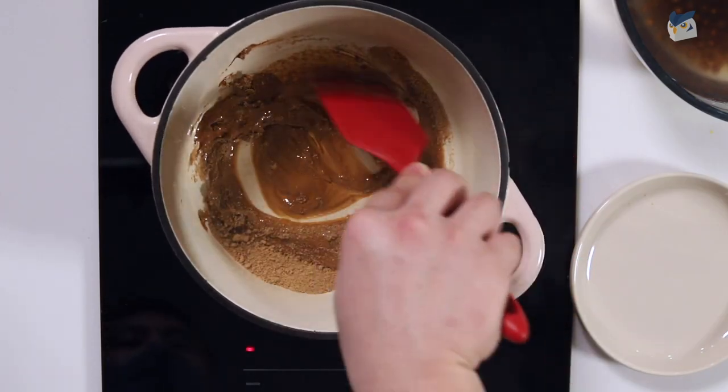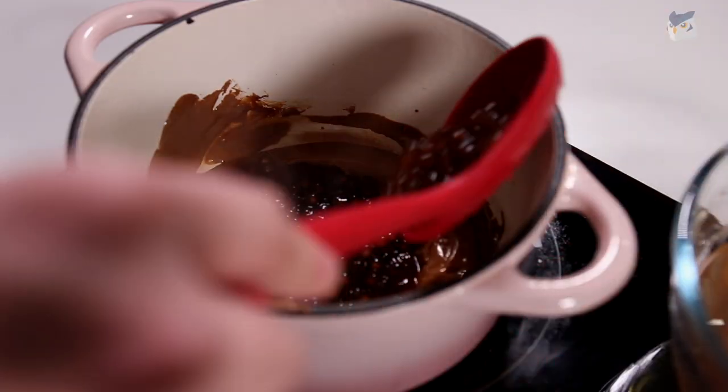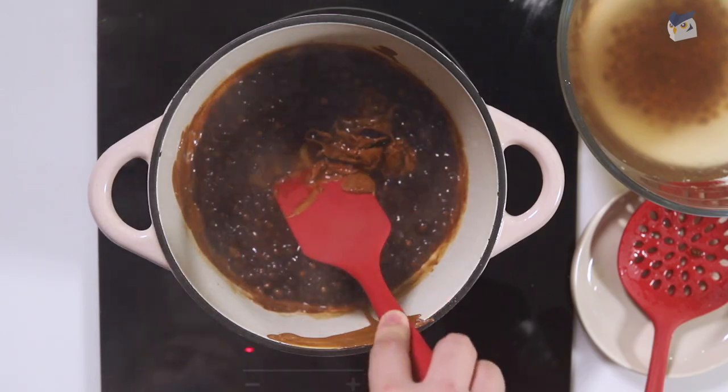Once the sugar begins to melt you can start pouring the boba into the pan and cook this slowly until it becomes melted and thick.